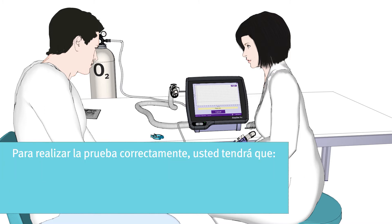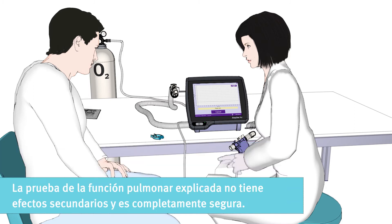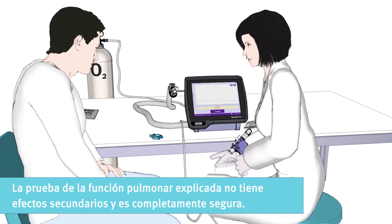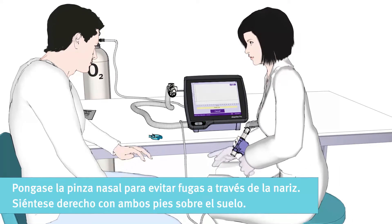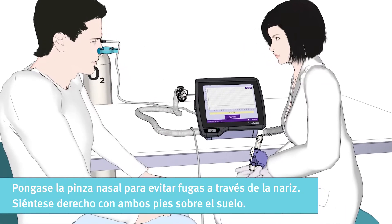To perform the test correctly, you will need to breathe normally in the beginning, then inhale fully and then exhale fully but slowly. The lung function test does not have any side effects and is completely safe. The nose clip is important to make sure no air leaks through your nose while performing the test.